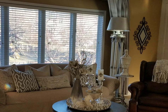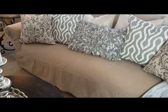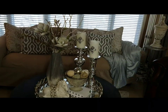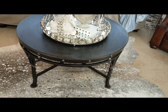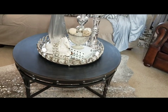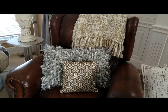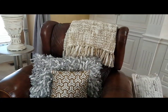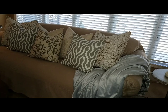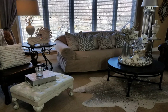This is the rug that I shared in the haul. You can see it a little better here. I think this is a temporary placement, but I'm not sure. You can see it a little better here.